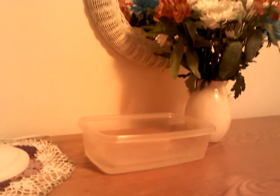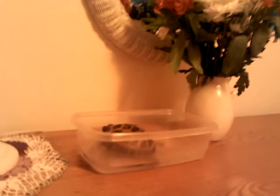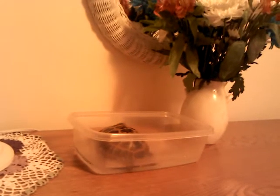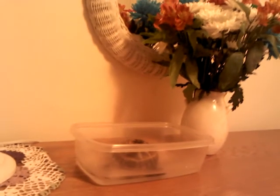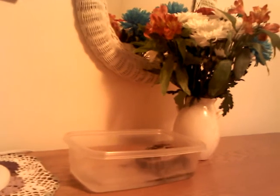To soak your tortoise, I'll go grab Irwin here. Simply place him or her into the warm bath and allow them to spend some time, maybe 15 to 20 minutes. If you have more than one tortoise, you can use a larger tub and soak them at one time, or soak them separately.